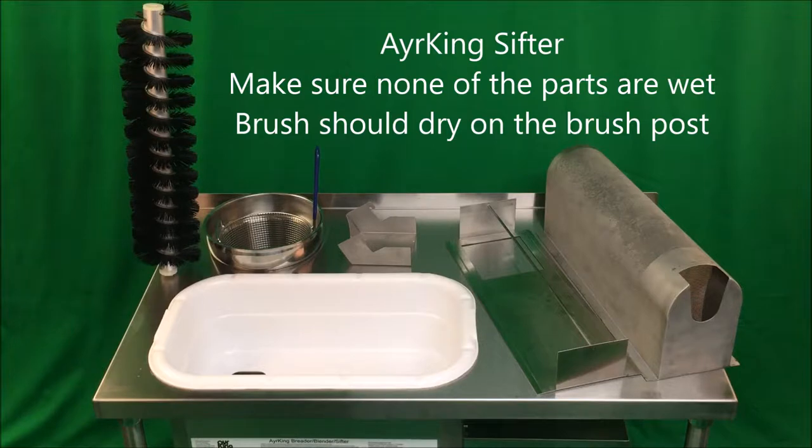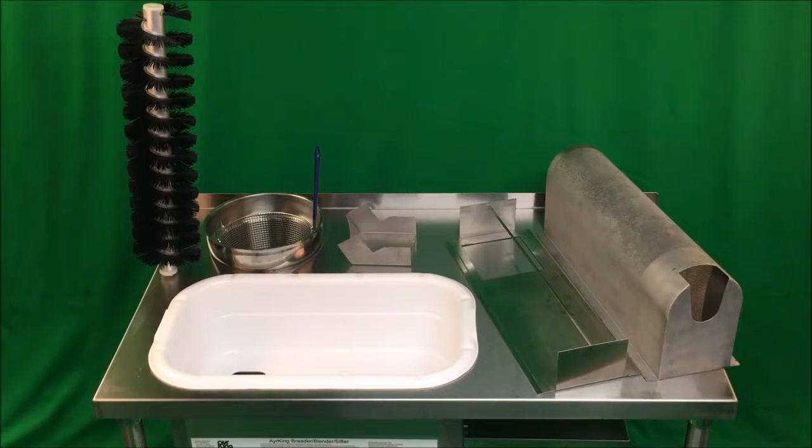Please note that the brush is mounted on the brush post so that it dries keeping its optimum shape. If any of these components are wet to start the day, the flour will stick to the brush and clog up the screen, resulting in excess breading loss.